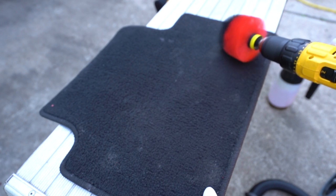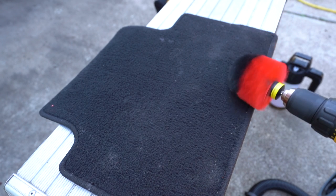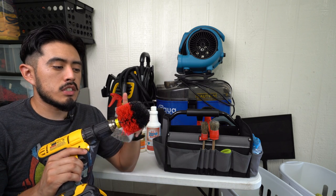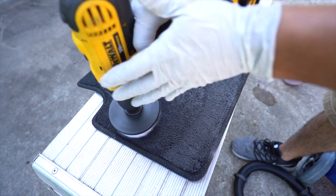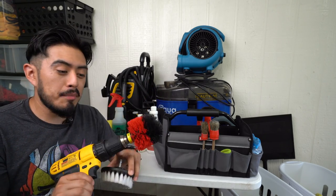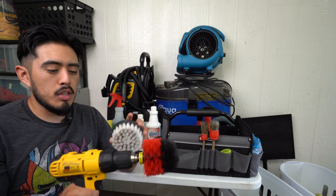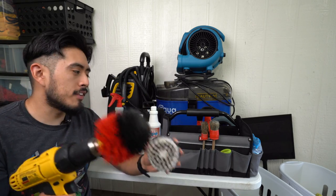I'm using a Dewalt cordless drill with drill brush attachments. One brush removes debris, pet hair, and sand from cloth material — not leather. The other is used to agitate on cloth material like floor mats, seats, and sometimes door panels. This has been a big upgrade — it's decreased time, fatigue, and the need for elbow grease. In total, the drill and brushes are about $110, and it comes with two batteries and a charger. Great investment.